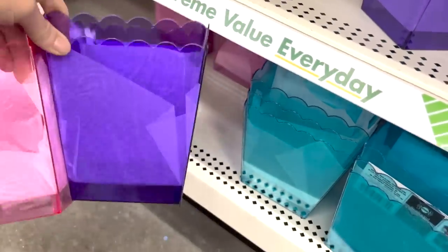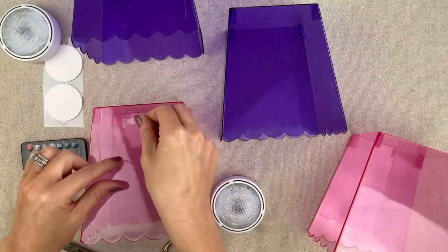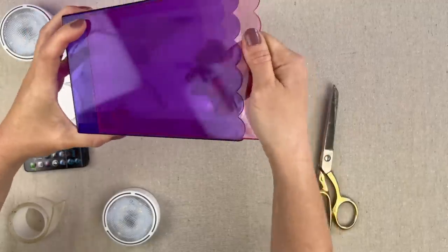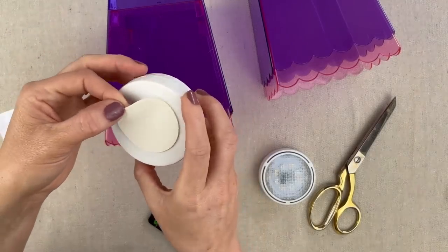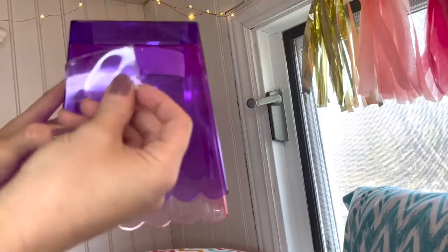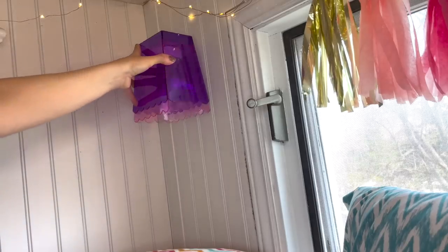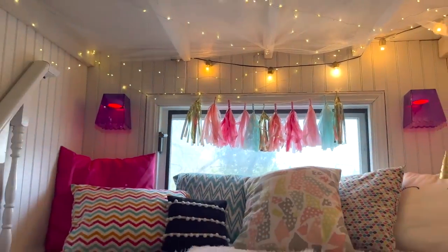These cute containers came from Dollar Tree. To attach the pink to the purple, place the adhesive in between and slide them together for a very firm hold. Top it right in the middle, then use a large adhesive strip on the back side of the sconces and attach to the wall. It turned out super cute and for only $15.